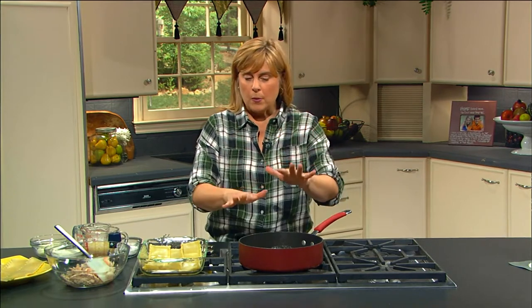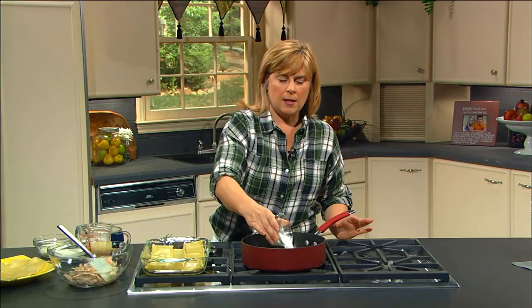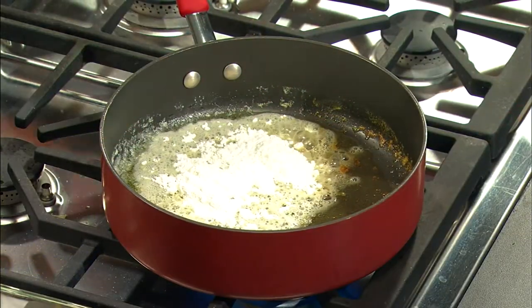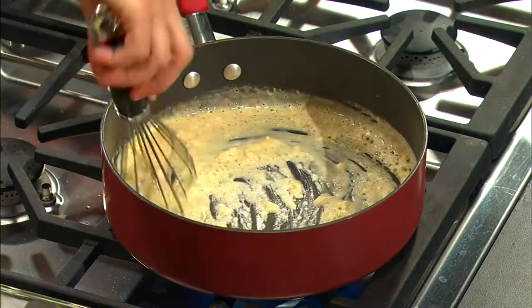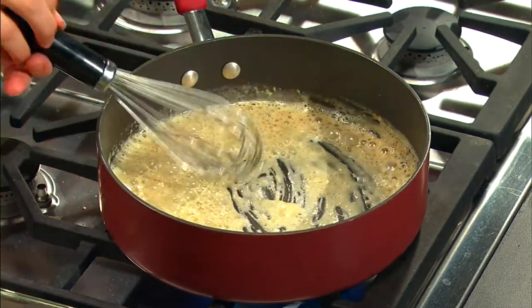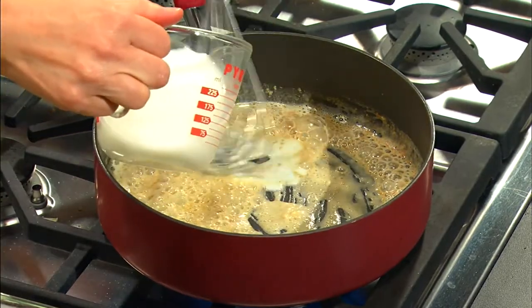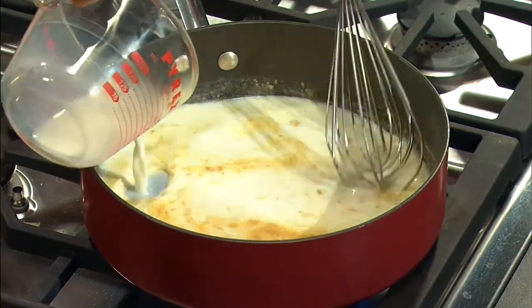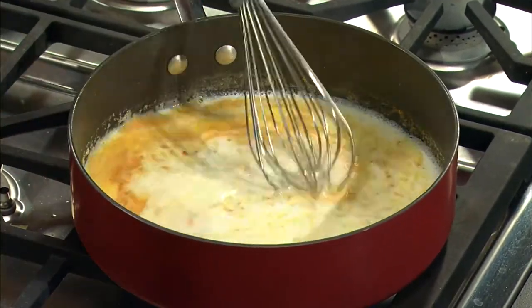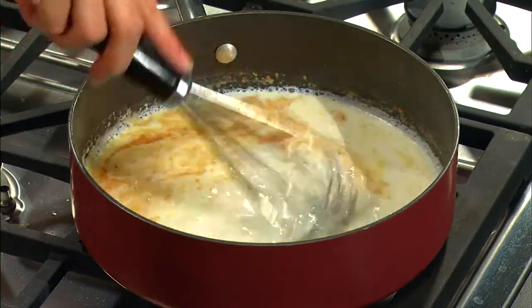We're going to take our butter, which we have melted, and add in our flour and give it a stir. This will begin to thicken. Then we'll slowly add our milk. We'll turn our heat down a little bit and just let that simmer for a few minutes until it starts to thicken.